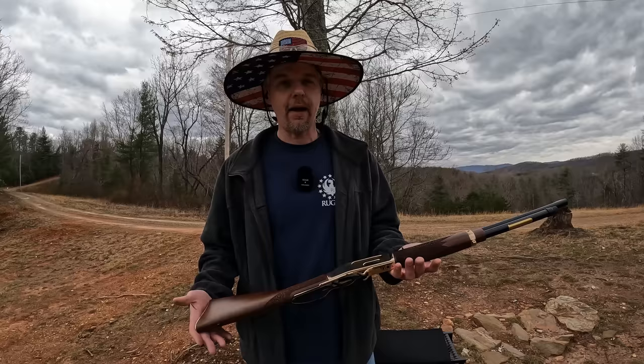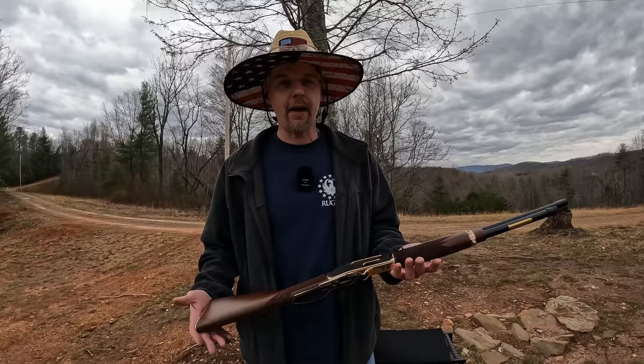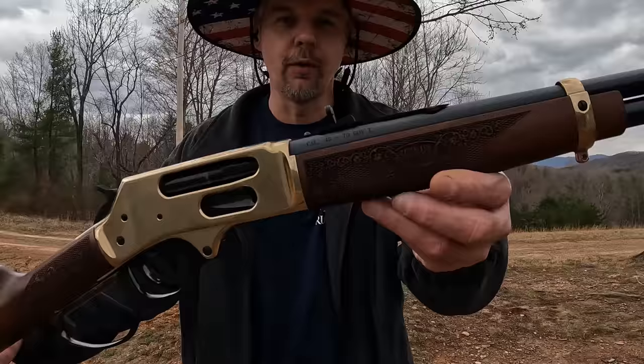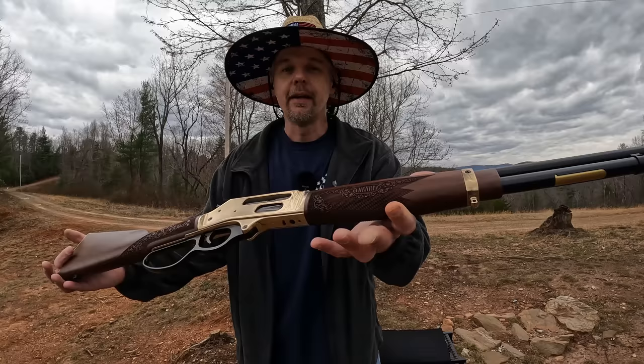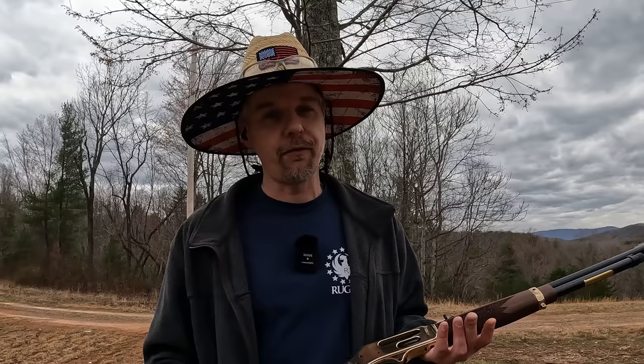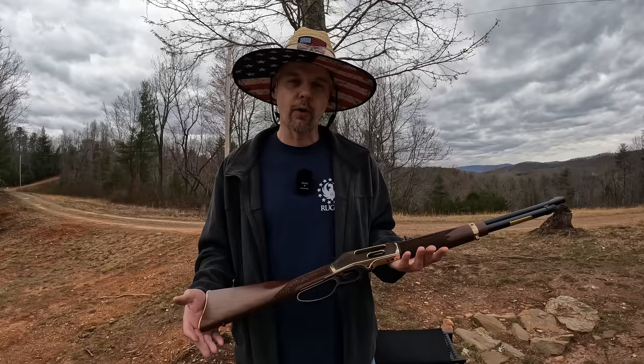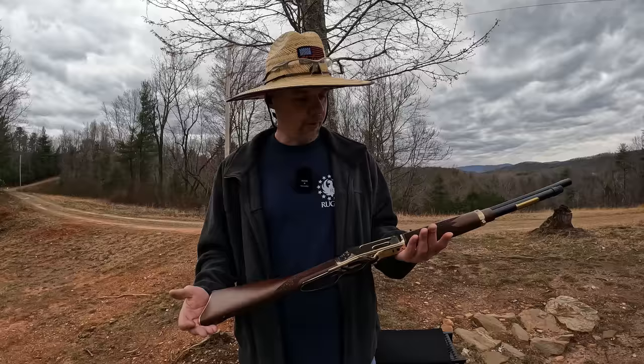All right y'all, we're calling it there for the 45-70. Ran a total of 17 or 18 rounds and it ran absolutely perfect — of course it's a Henry, I expect no less. This thing is just absolutely beautiful. As far as the shooting experience: that first group on paper was a little rough — I don't know if it was the angle or my hold — but it was a painful first four-shot group. The ones after that weren't so bad. It still thumped you and let you know what you had, but nowhere near as bad. I'm gonna tweak these sights off camera and do another video where I stretch it out and see what kind of groups I can get with just the iron sights. I'm not putting any optic on this — it would be an absolute crime.